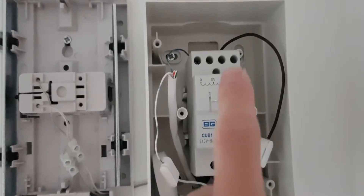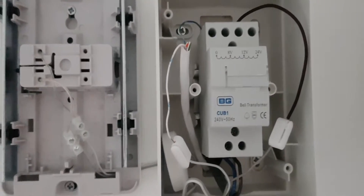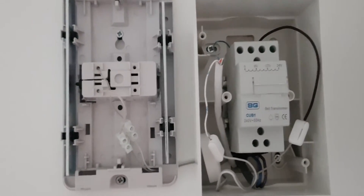You can see I'm supplying 12 volts to the doorbell, so I'm just going to quickly go over the wiring.